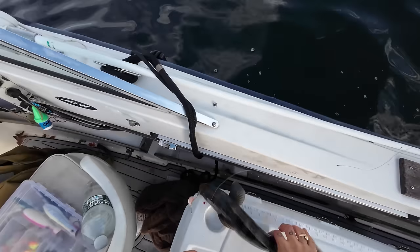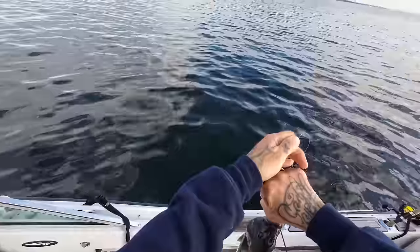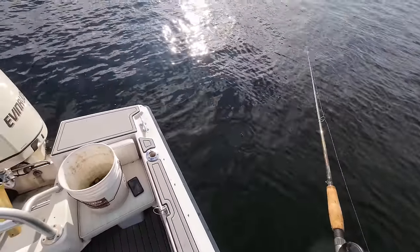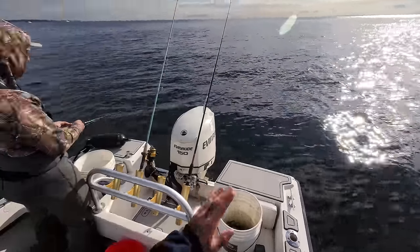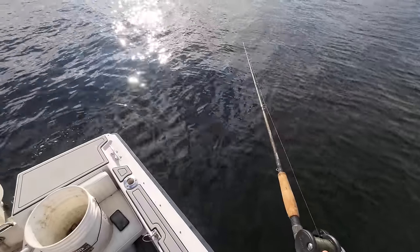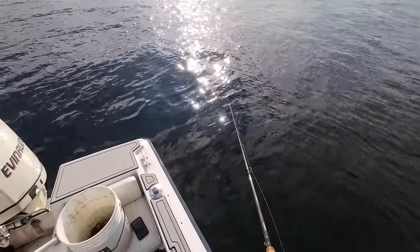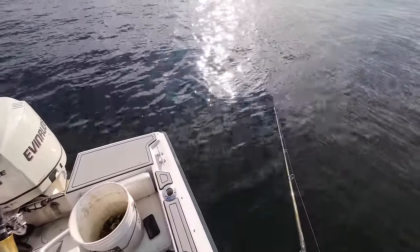Down in Key West it's the mutton snapper — has to be 18 inches. You can catch 16 and a half inch muttons all day long, it's like every single fish is half an inch short. I love Key West. I did my bachelor party there — we did fishing charters while we were down there, then went again a couple years later with my wife, my brother and his girlfriend. It's just so amazing, there's so much life.